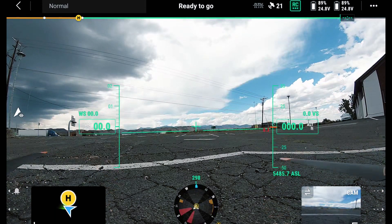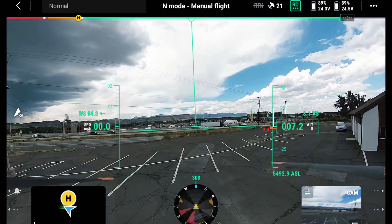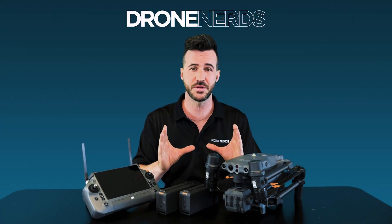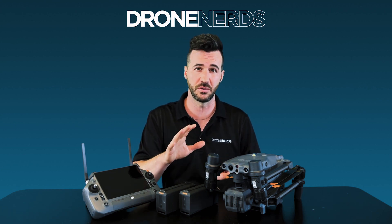The FPV camera has a low-light sensing front-facing camera, giving a bit more accuracy while you're in flight. You're able to actually transition over to the FPV transmission at full 1080 and be able to see clearly in low-light settings.